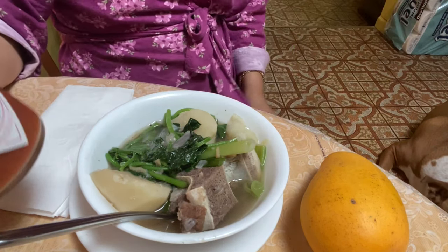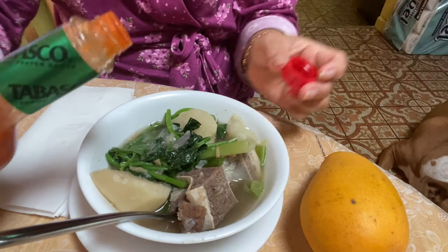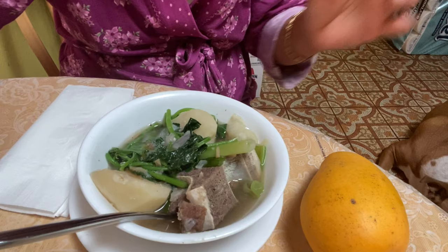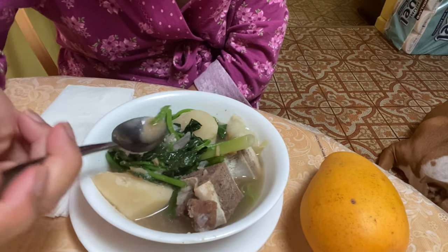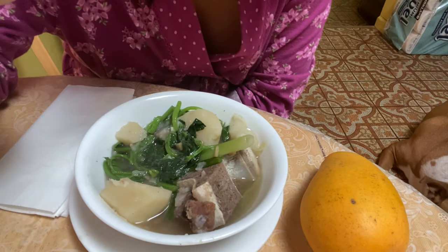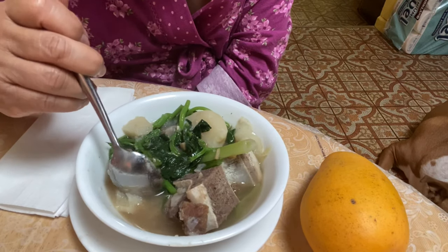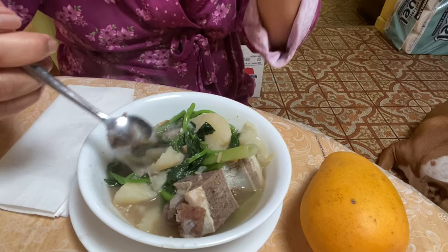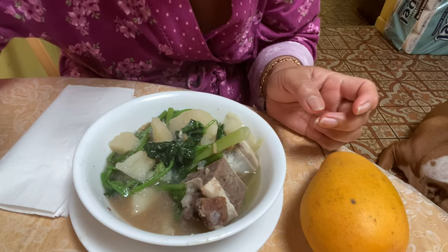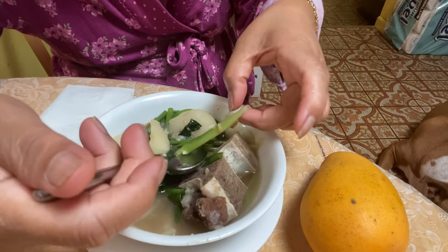So instead, we'll add Tabasco. My child also loves this Tabasco. Let's add a little spice — just a little kick. Mmm, so good! It has a little heat — so delicious, guys! I really love these sweet potato leaves. And the spring onion too — so good!